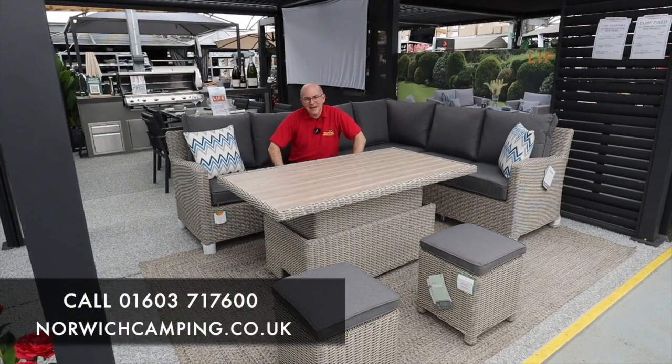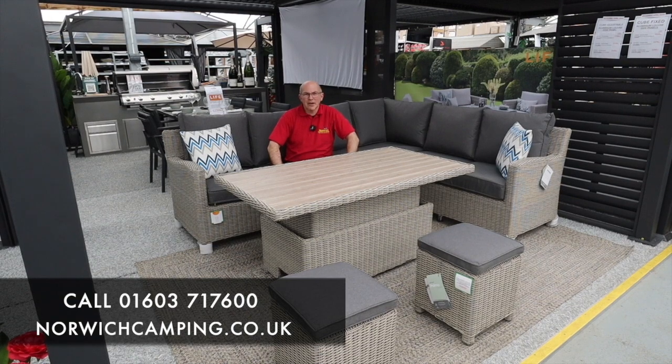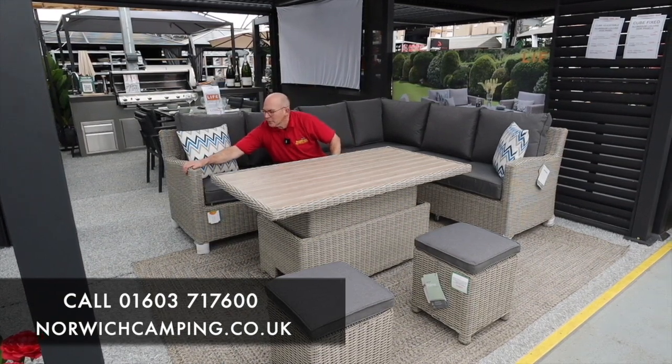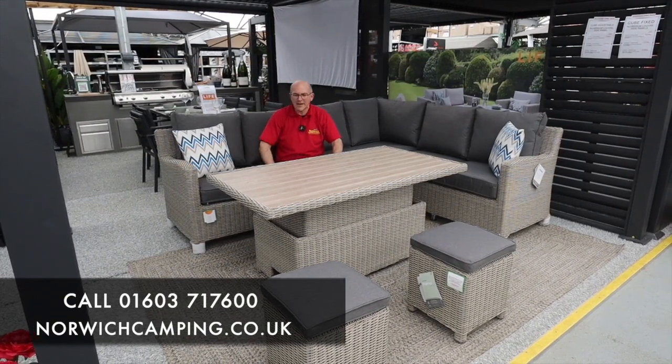Hi, Simon at Norwich Camping, and today I'm looking at the Palmer Signature range. It's available in two colours - this is the whitewash weave, and we also do a yellowy, beige colour called oyster weave. So this is the whitewash one we're looking at today.